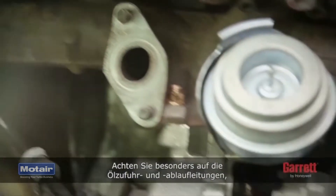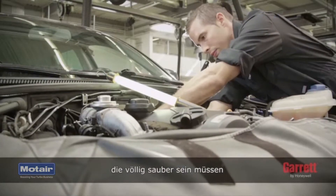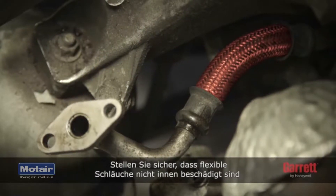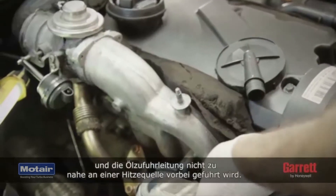Pay special attention to the oil feed and drain lines, which must be totally clean and have no damage to ensure unrestricted oil flow. Make sure that no flexible hose liners have collapsed internally and that the oil feed line is not too close to any source of heat.